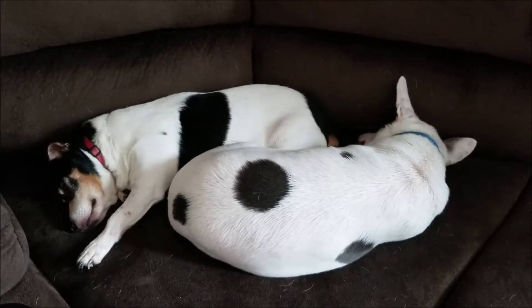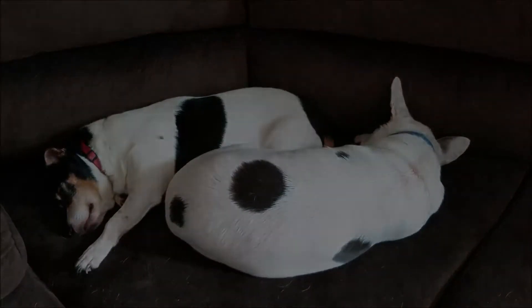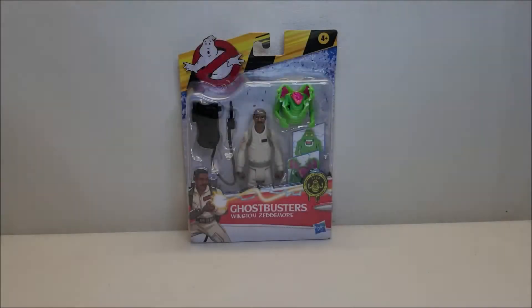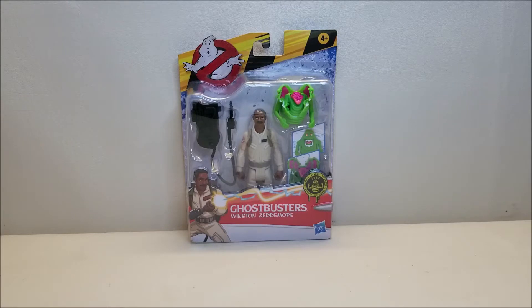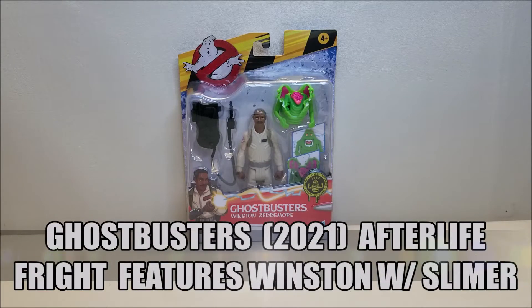Today's video is brought to you by Zul Envigo, official couch warmers of Burt the Stormtrooper Reviews. Hello and welcome, I'm Burt the Stormtrooper and today we're going to be taking a look at the Ghostbusters Fright Features Winston Zeddemore.